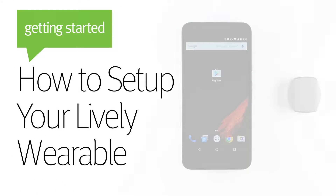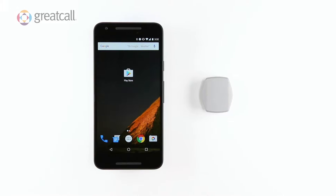Welcome to Great Call's video tutorial on how to get started using your Lively Wearable and Lively Wearable application. Now that you have purchased your Lively Wearable and activated the device online, let's talk about how to set up the device.